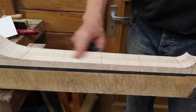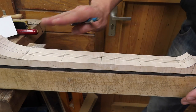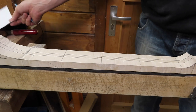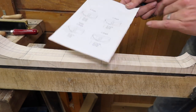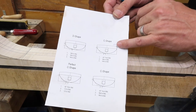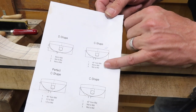Now with the back of the neck very smooth and perfectly flat and straight, I can start carving the neck. This neck is going to get a C-shape, and in order to get a nice and consistent C-shape, I'm going to facet the neck according to this diagram right here.